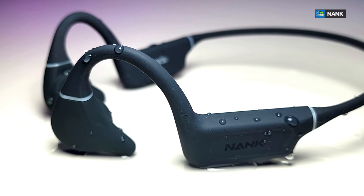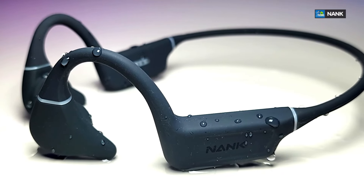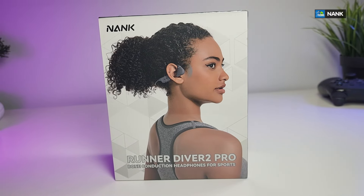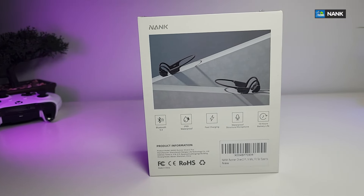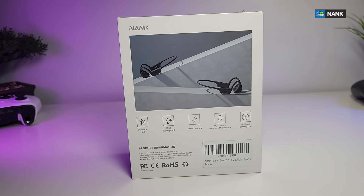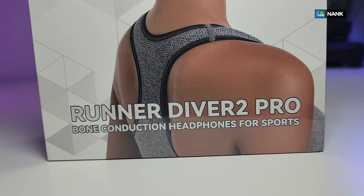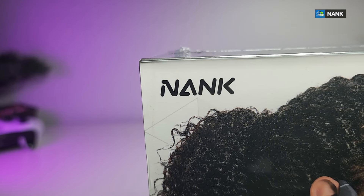Thank you for visiting our channel. Today I came out to review and also quick unbox these awesome looking bone conducting headphones. This is waterproof, plus it's perfect for sports — the Runner Diver 2 Pro, which is made by a company called Nan-K.